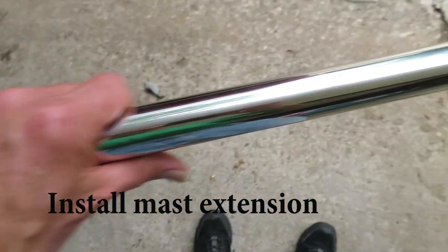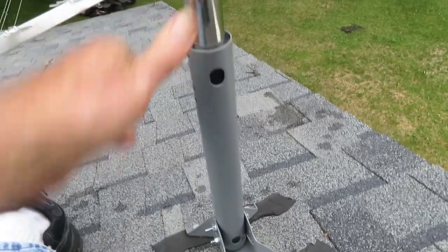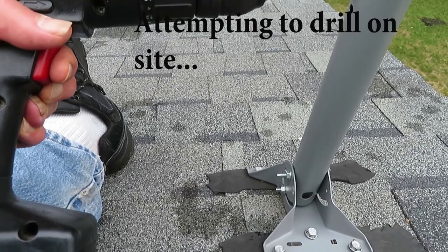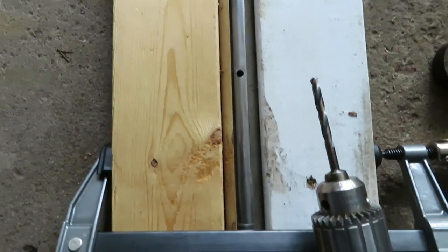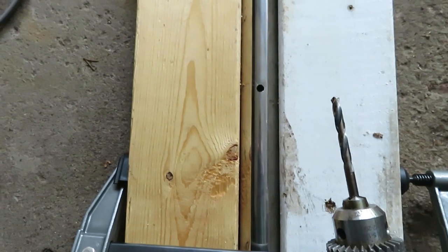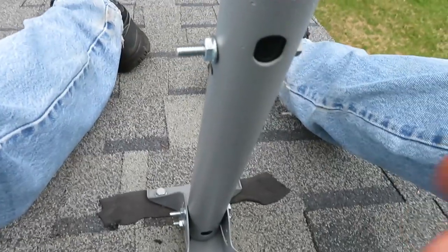Here's our mast extension — it's a four-and-a-half-foot long piece. There's an adapter that came with our kit that's going to slide inside of the tube. We'll have to drill a single hole in there and run a bolt through it — this bolt right here that it came with. We'll end up clamping this, making a little vise, and sharpening my drill bits with a drill doctor in order to get the hole drilled through this very hard material.